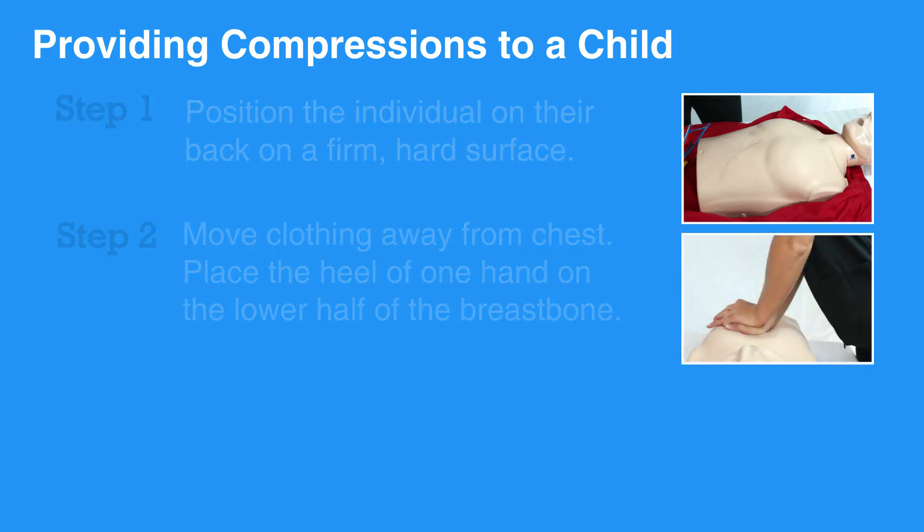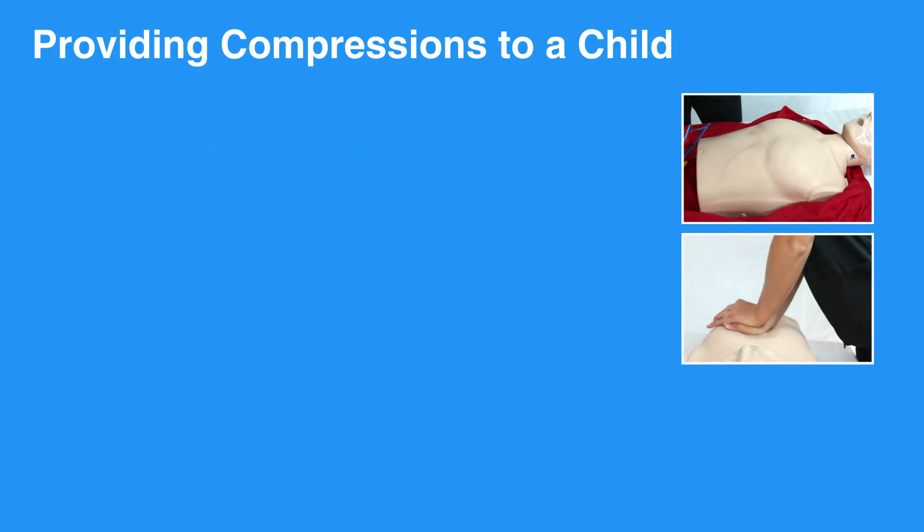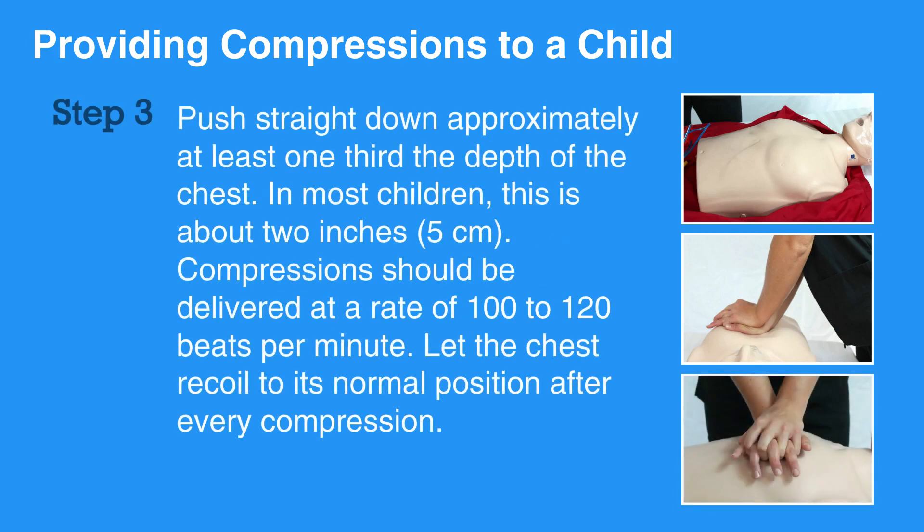Place the heel of one hand on the lower half of the breastbone. Push straight down approximately at least one-third the depth of the chest. In most children, this is about 2 inches, which is 5 centimeters.